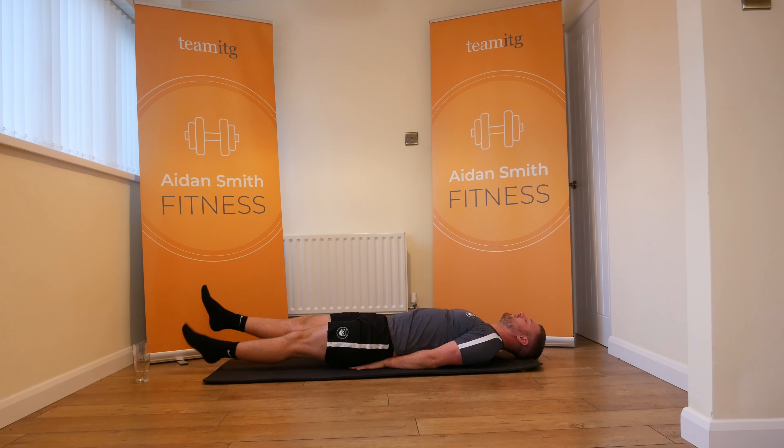Let them legs lower, taking them nice and straight. Big 30 seconds of flutter kicks — three, two, one, let's go.